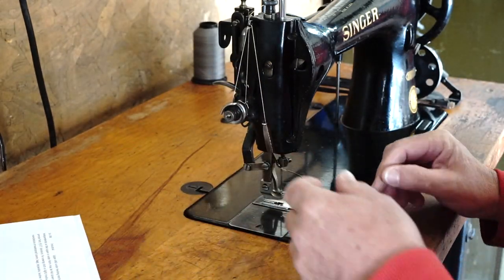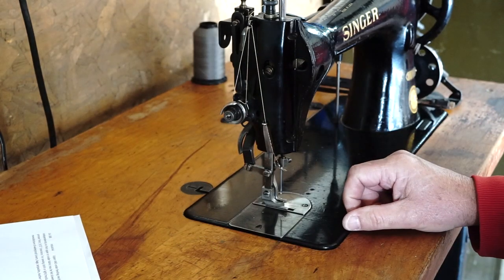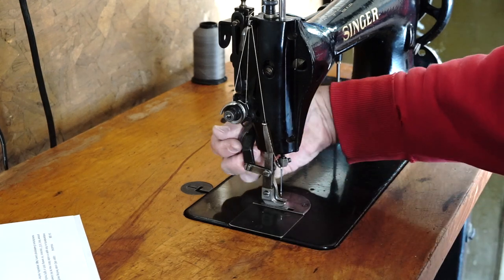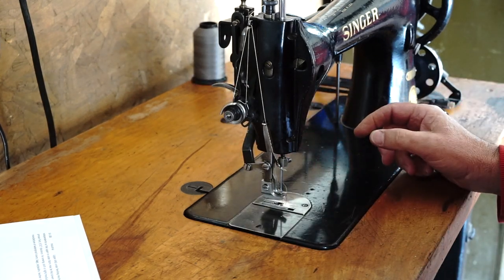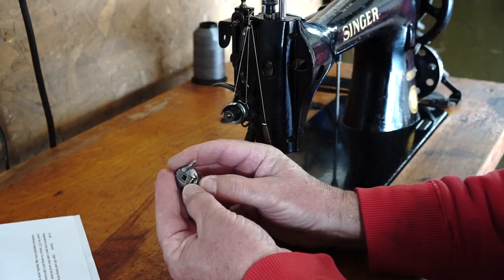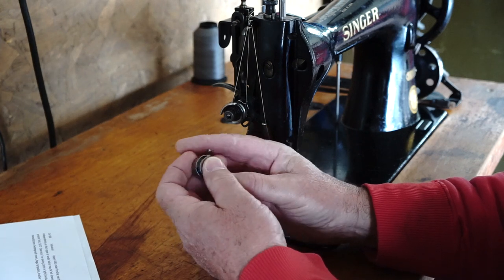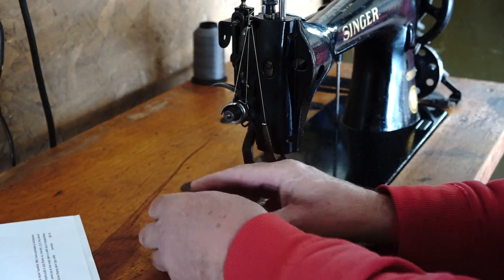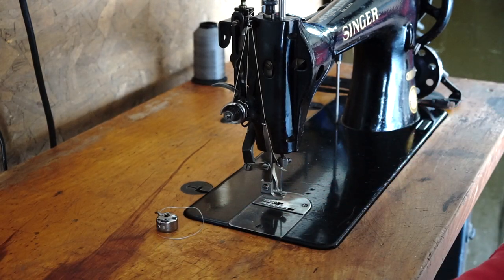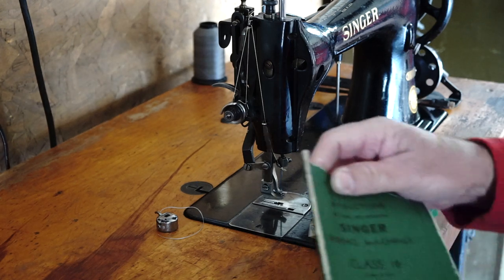I have cleaned up the machine and timed it and all that good stuff. The slide plate uses a class 15 bobbin — it comes with class 15 bobbins and uses the same bobbin case as the 31-15, and then just the class 15 bobbin.